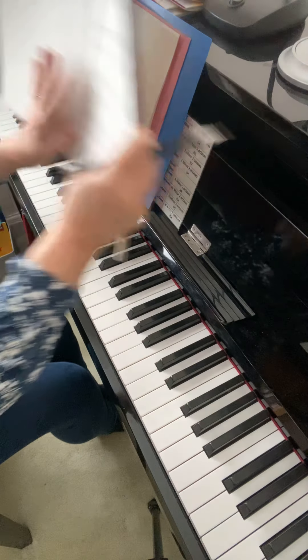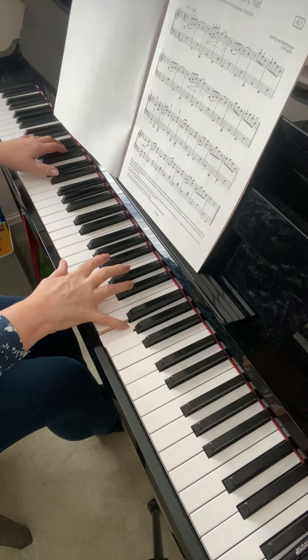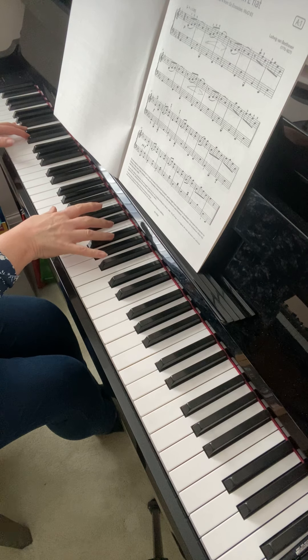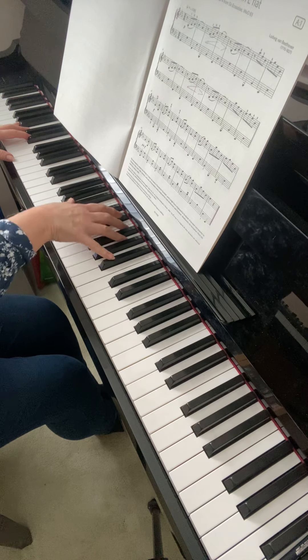Practice the end of the second line to the beginning of the third line. Make sure you're really solid with your fingering choice and also what notes you're aiming for: G, G, E flat, B flat.